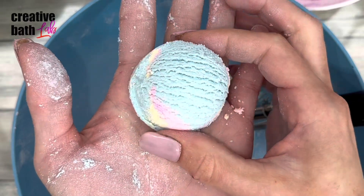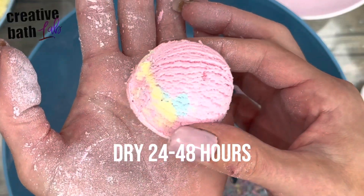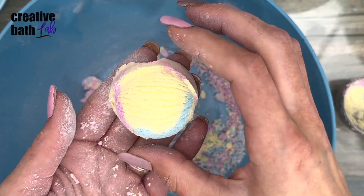Dry the truffles 24 hours. They're very fragile during this time, but the longer they dry, the harder they become. This recipe makes 12 medium scoops.